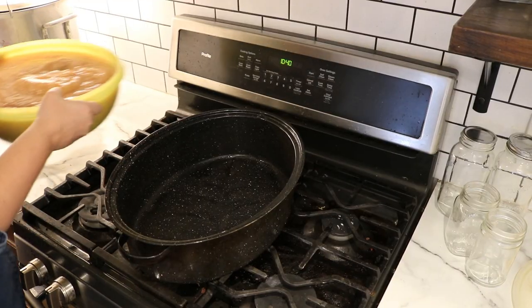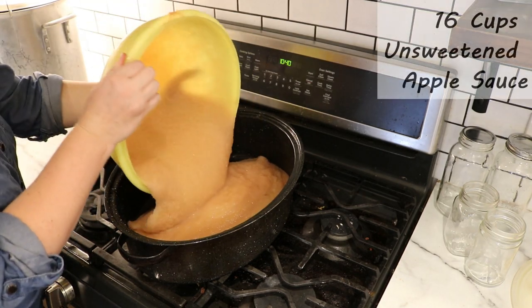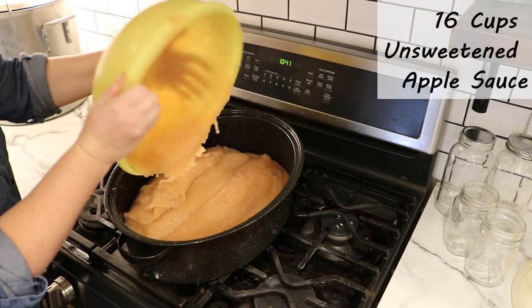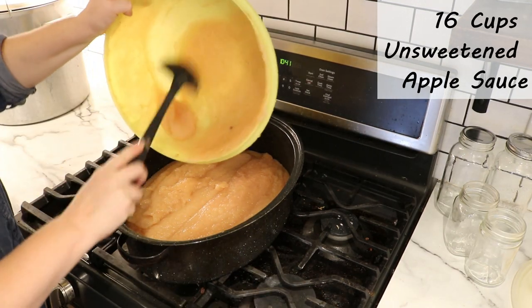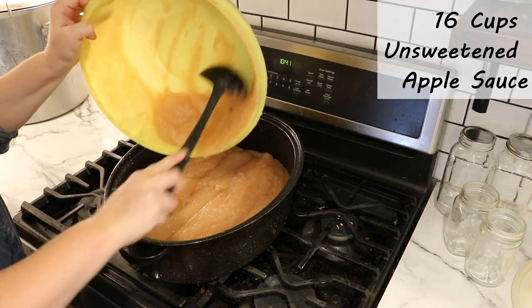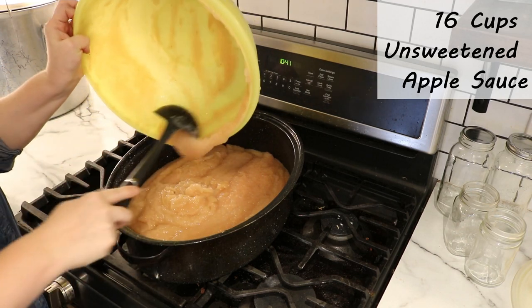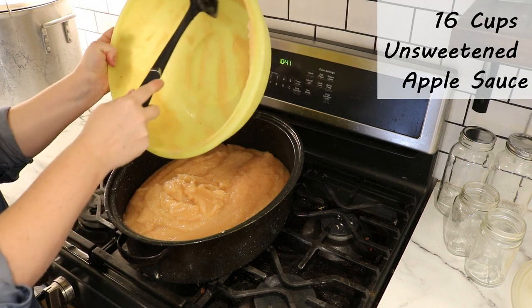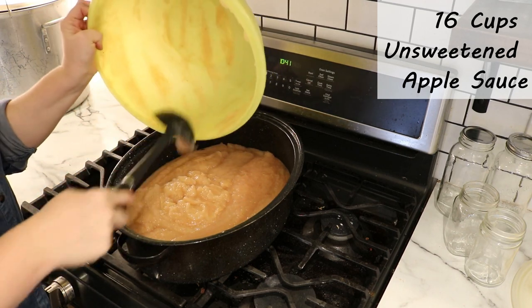I'm going to take my applesauce — here I have about 16 cups. We made this applesauce just the other day using Ontario apples, Paula Reds to be specific, and I just love the kind of pink tinge to this sauce. It really doesn't matter what kind of apples you use to make your applesauce, or whether it's store bought. And here's the shocking part of this recipe — there are only three ingredients.